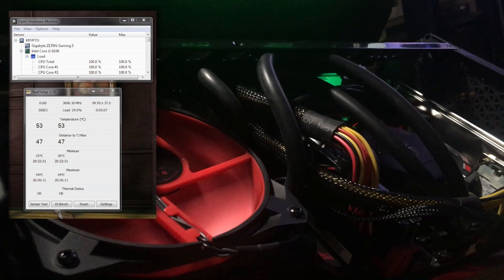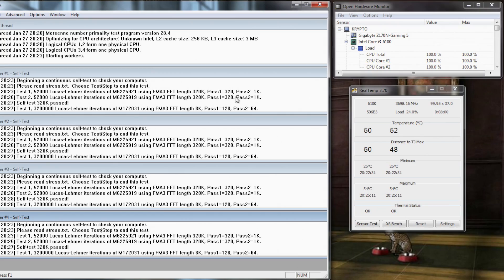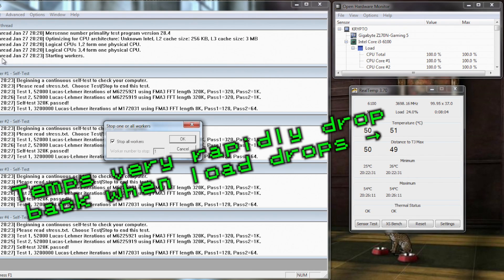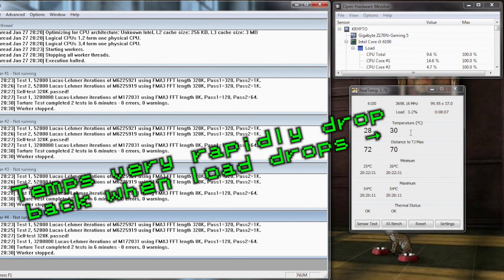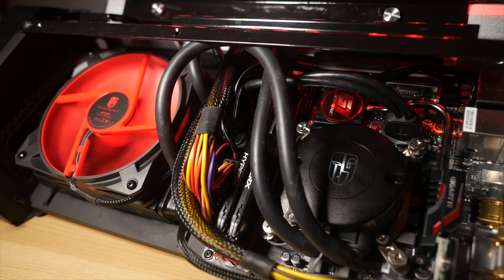It's certainly audible, but it is a long, long way from the turbine whining of some cooling options at their maximum speeds. The noise profile is a calm, restrained whirr at a comfortable pitch. All in all, it's absolutely well within the arena of living room-friendly noises, should you be looking to put it into a TV gaming PC rig like I have, or indeed a home theatre PC.